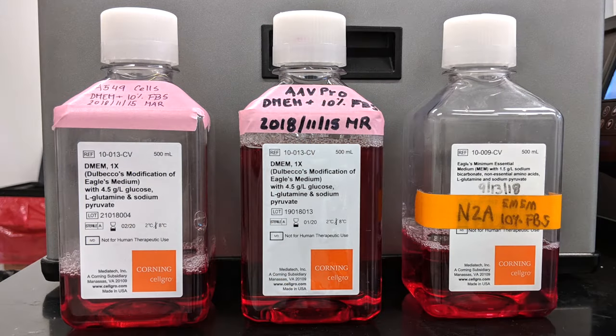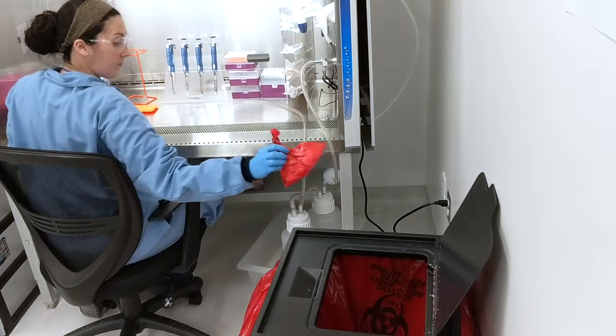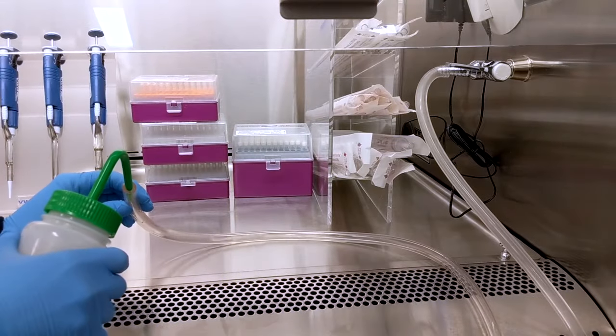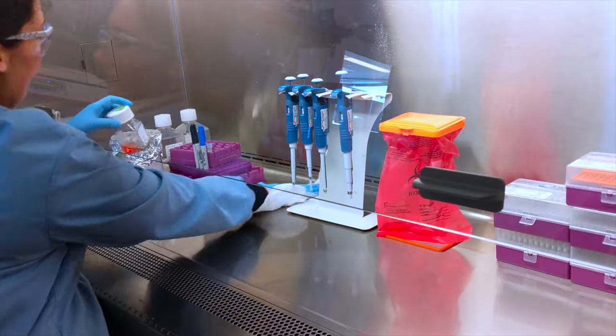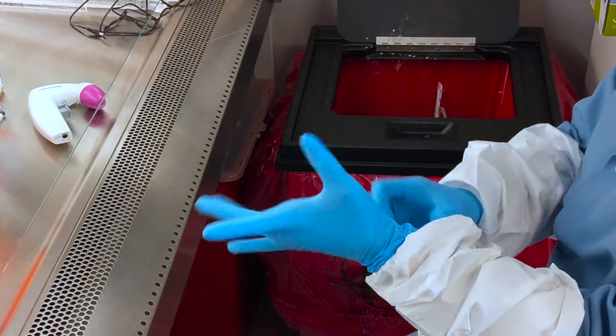We recommend using different reagent bottles for different cell lines to limit the chance of cross-contamination. When you're ready to switch to a new cell line, dispose of all trash, rinse the aspirator line with bleach, and wipe down all equipment and surfaces with alcohol. Lastly, before handling the new line, change your gloves.